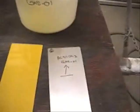Half of each of the test panels have been armor coated, where the other half has been left unprotected.